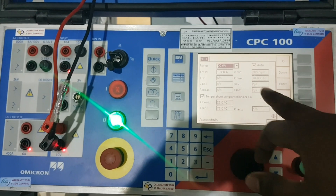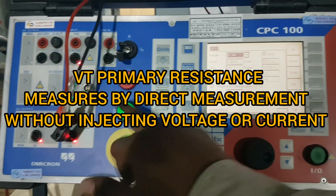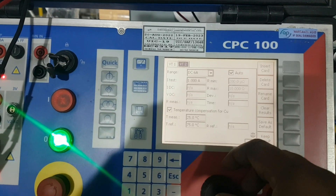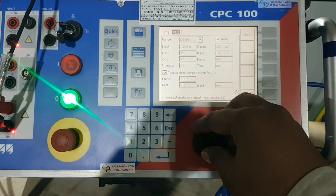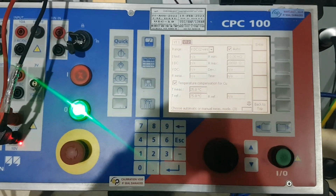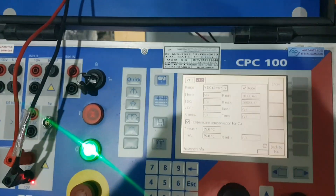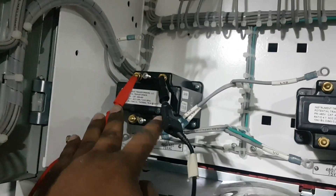Now we are checking VT primary resistance. For that, we have to select this option — here, six ampere, which is ohms — and the resistance will come here. We have to select two-wire method. After selecting two-wire method, this cable should be connected to VT primary.